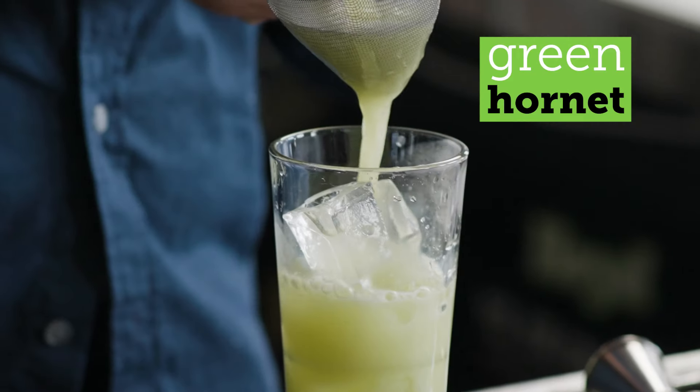Green Hornet. I put this drink toe-to-toe with almost any drink in Buffalo. That's right, I said it. Do something. Try it. But no, it really is good.